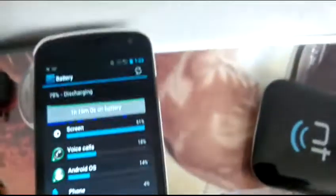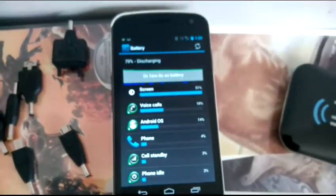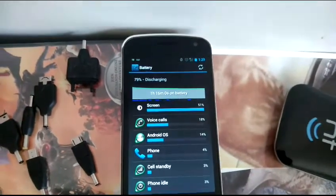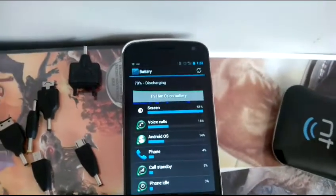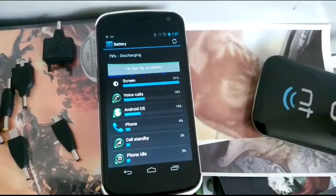I got my Galaxy Nexus here, which drinks battery. It's been off the charge for an hour and 16 minutes and it's already down to 79%, and I've got the extended battery in this thing.